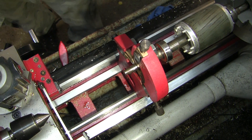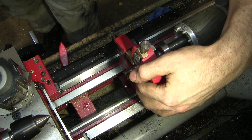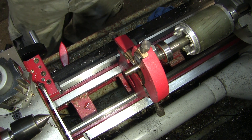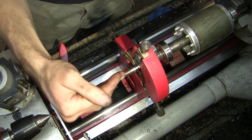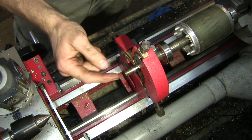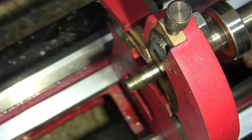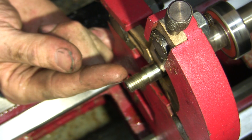We had a bit of a mishap with the second pump when I was removing the bearing. I didn't notice that the bearing puller had canted to the side, and as you can see, it's bent the thread that the impeller goes on.